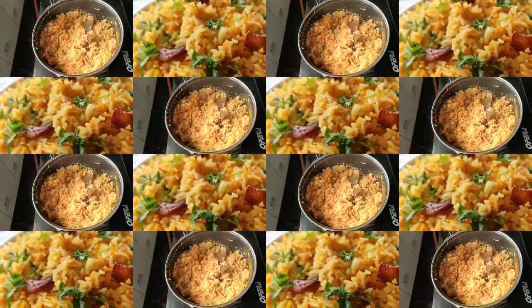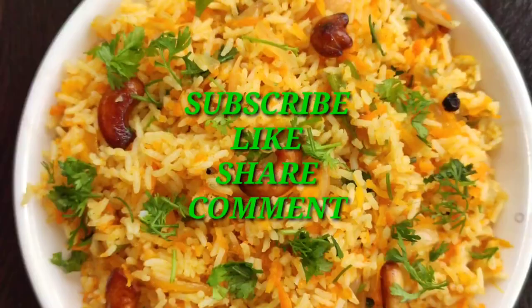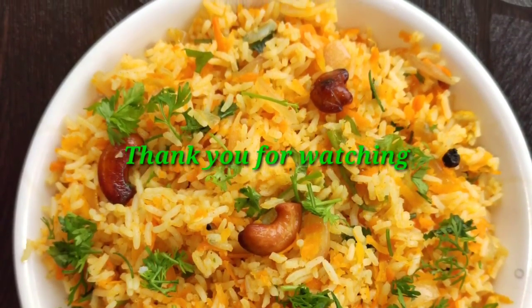If you like this recipe, please like and share, and comment on our channel and subscribe. I hope you have another easy recipe. Bye bye, take care.